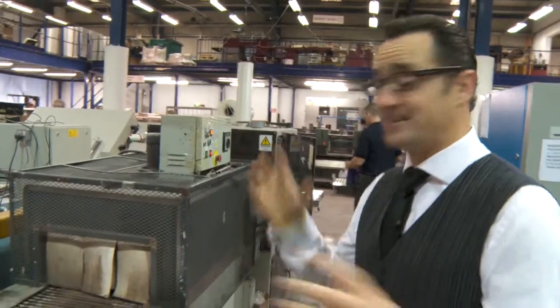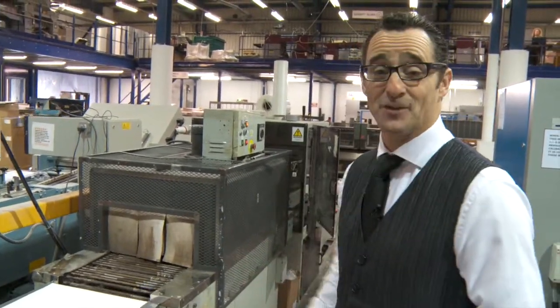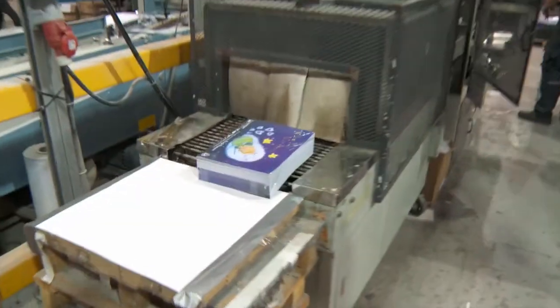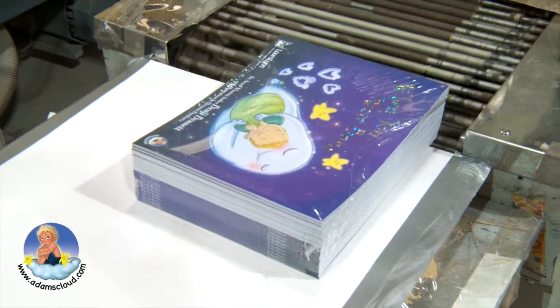You've seen how the books are made and printed and sewn together. This is the big moment — these are the first edition, first off the press copies coming straight off the printing press. Just like having a new baby. They're going to be coming out here in the middle. Here they are! Here's the brand new book with a nice little bunny on top — that's the new one there.